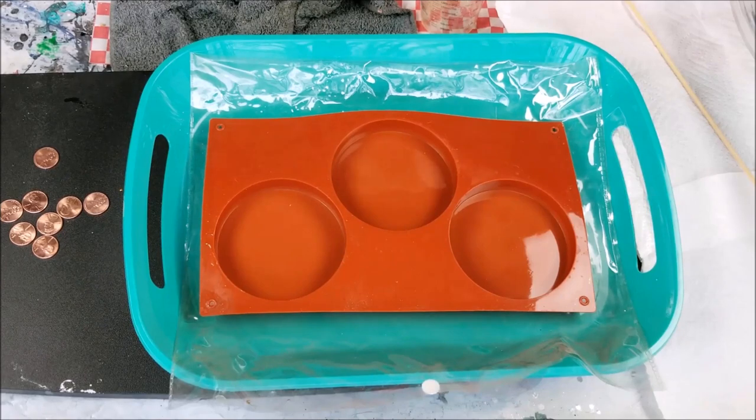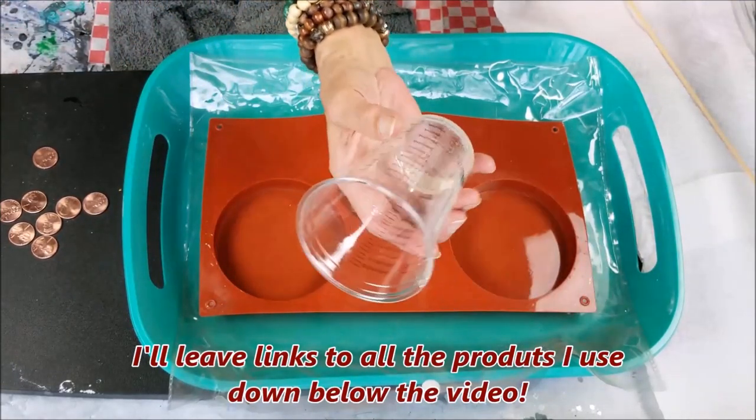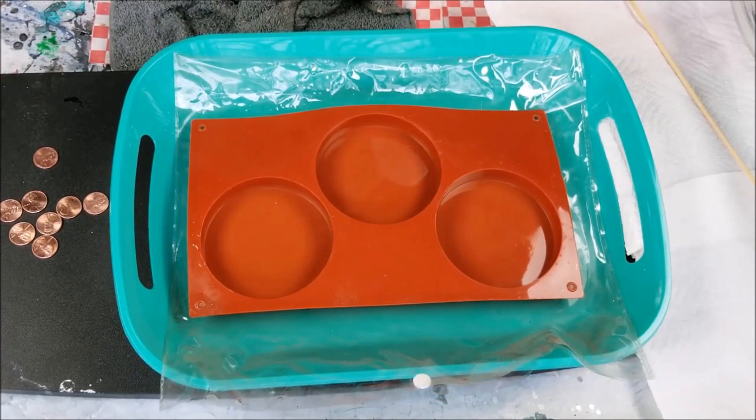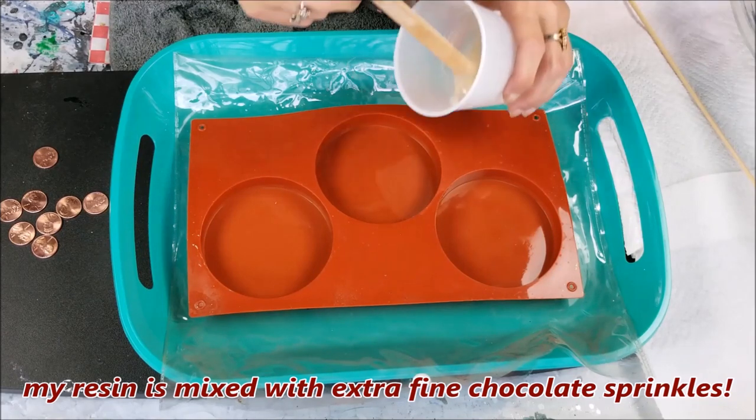I've got two ounces of the resin here. I have these cups that I use for measuring so that way I get it just right, these little cups here. I'm going to start off by just making one little penny coaster. I learned from trial and error — what I showed you already about the pennies and the resin — so now I'm just going to get started with putting the resin in first.